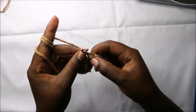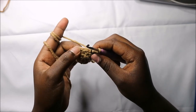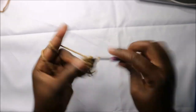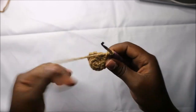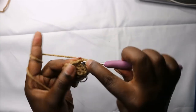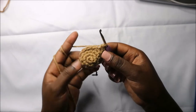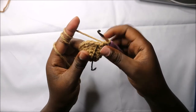Now in our fifth row we are going to do single crochet then increase and repeat all the way round for a total of 18 stitches. So we'll do single crochet then increase, and keep repeating that — single crochet, increase — all the way round.